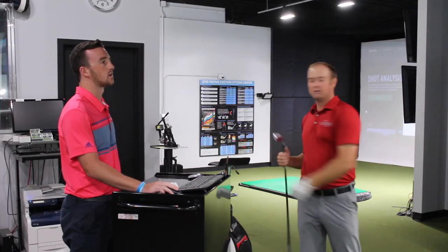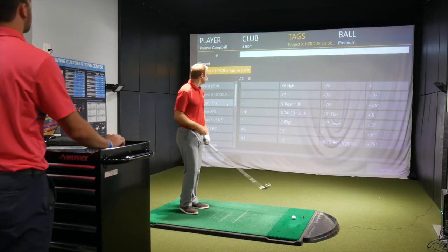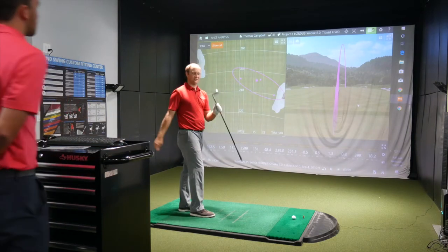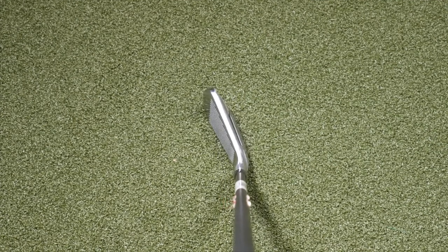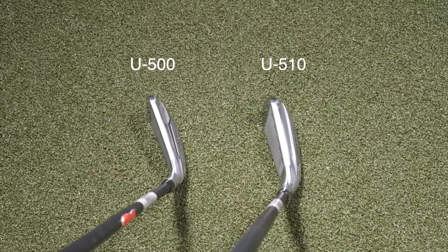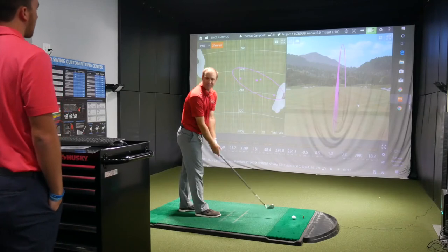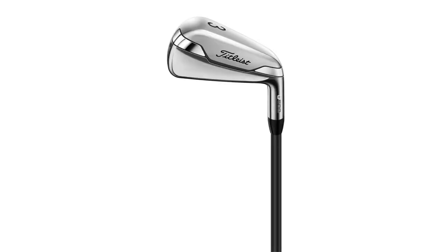Alright, switching over to the U500. Looking down at it — it looks different, very different. After hitting the 510, this one looks like it's going to require me to hit it more in the middle of the face, but it's still relatively forgiving. Also remember, this one's a 3-iron.